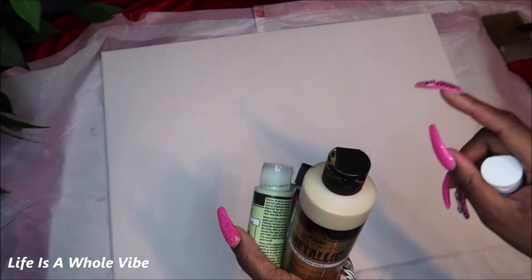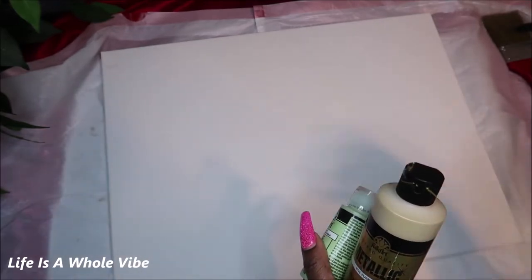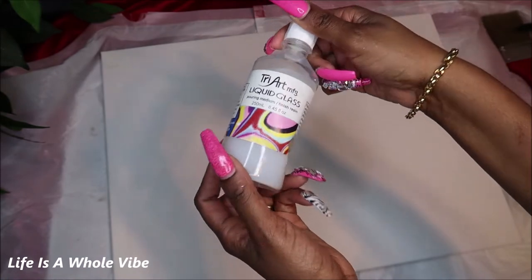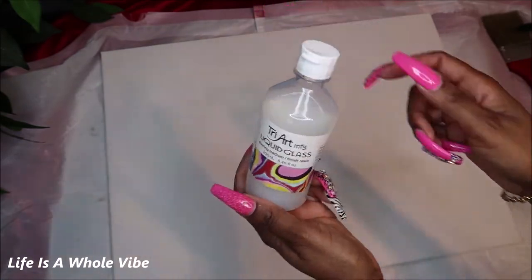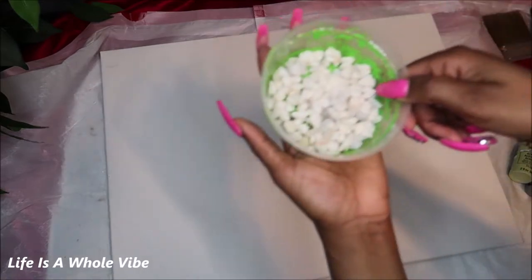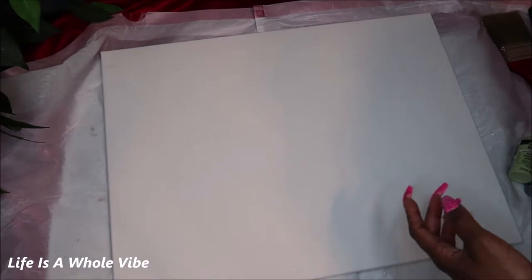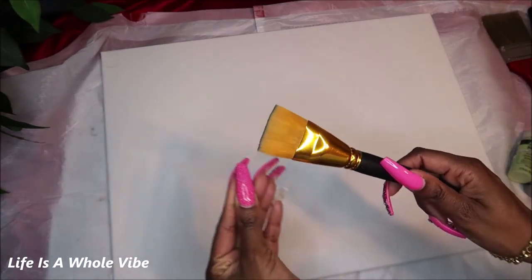The first painting was a 16 by 20. This one is an 18 by 24 because that's all I had available at the time. I'm going to use some liquid glass Tri-Art — I won't be using any resin or Mod Podge. I'll be using some crushed glass, some Dollar Tree rocks that I'll be coloring mint green, and I'll show you how I'm going to do that. This is the brush I'm going to use, or you could use a sponge brush.